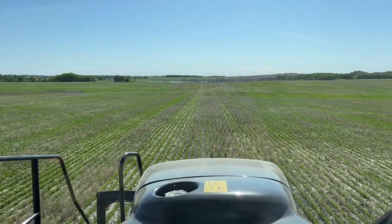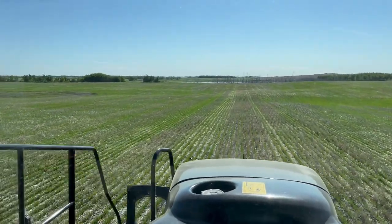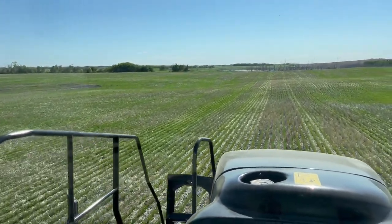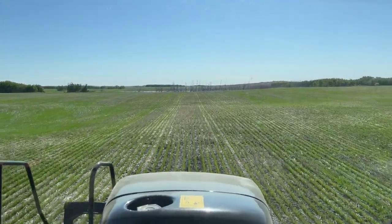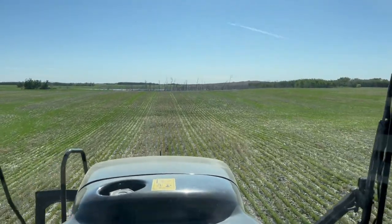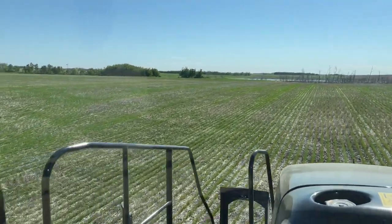The wheat looks really good for how dry it has been over the last couple of weeks. Haven't had any moisture, but it's still hanging on. This is seeded into that canola regrowth stubble, so that's why the stubble looks so high. But the wheat should grow taller than it, I would hope. It was a lot to seed into.